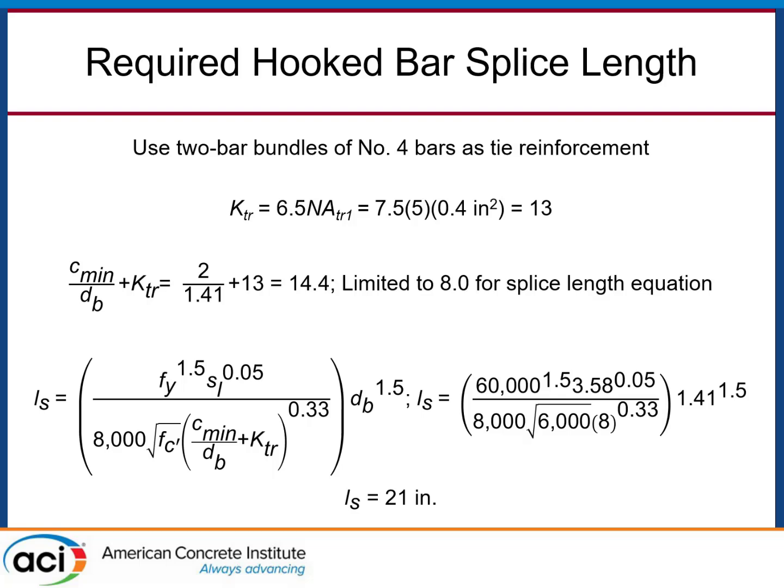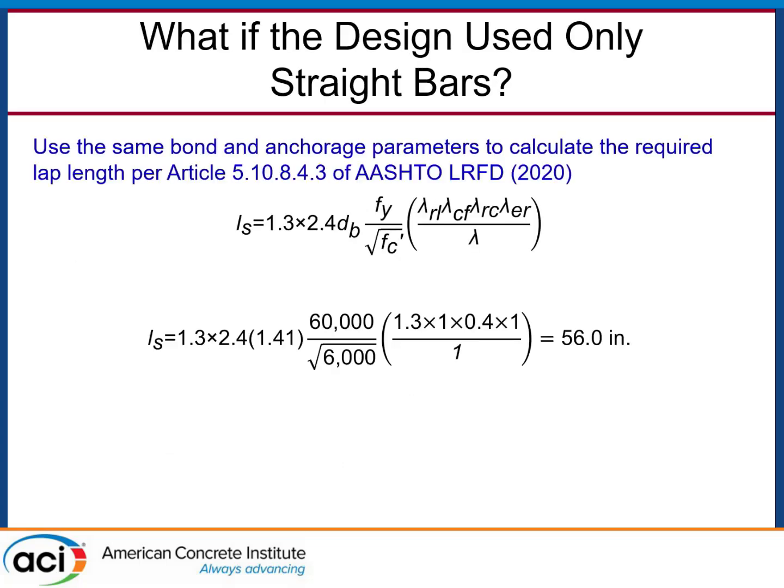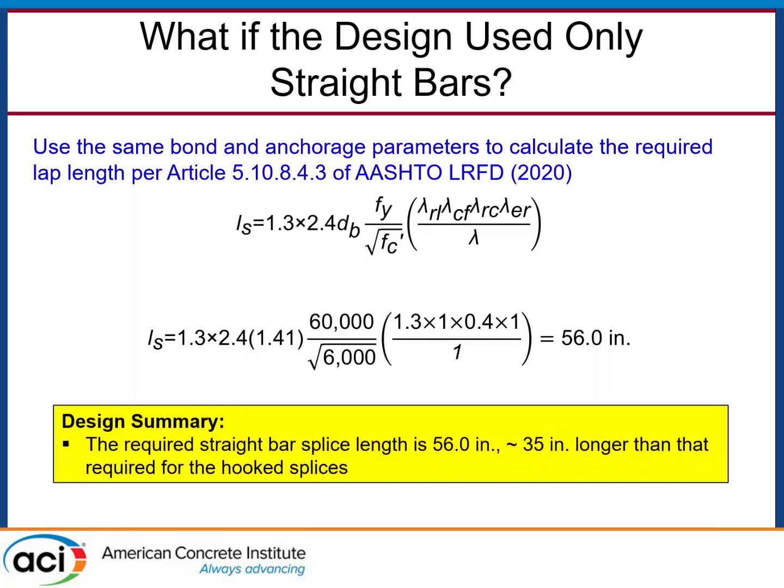That's a pretty short splice, but the question in VDOT's mind was: how would that compare if they had redone everything with straight bars? Running the straight bar lap splice design using AASHTO — the applicable bridge code — you'd land at about 56 inches. So straight bars require a 56-inch splice; hooked bars require 21 inches. It seems VDOT was right in their heuristic reasoning. They ended up using about 28 inches in their actual detail, so they were still conservative, which was good for them to hear.